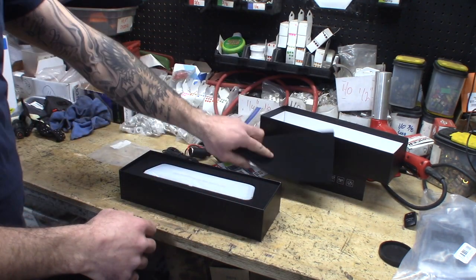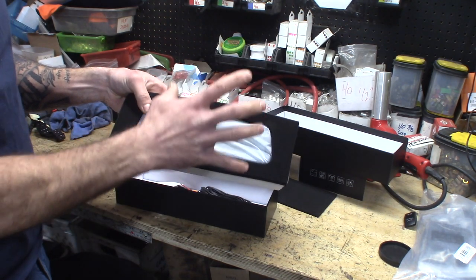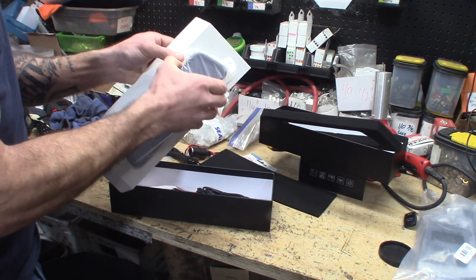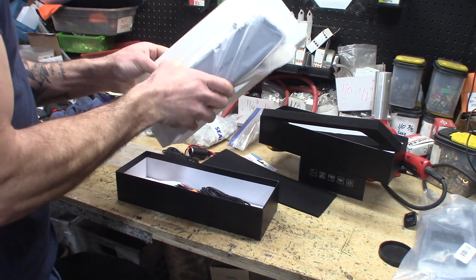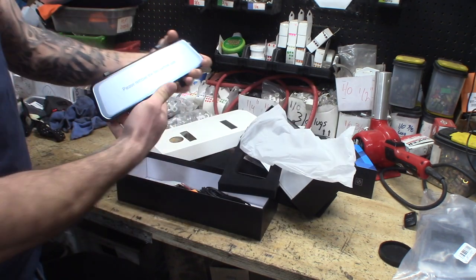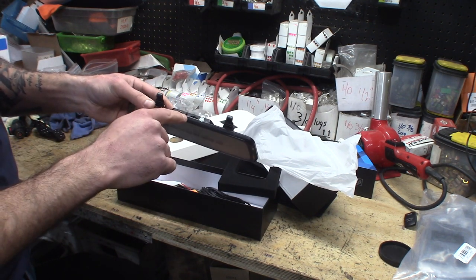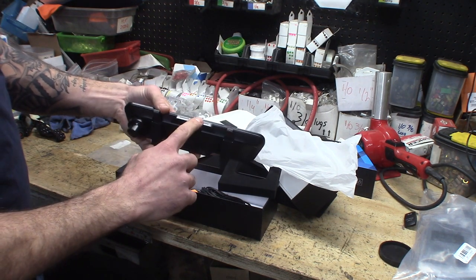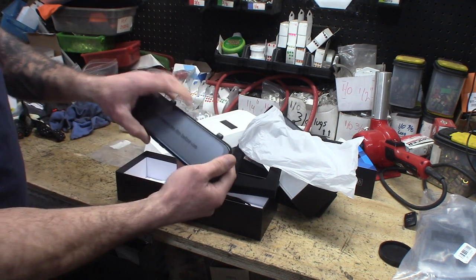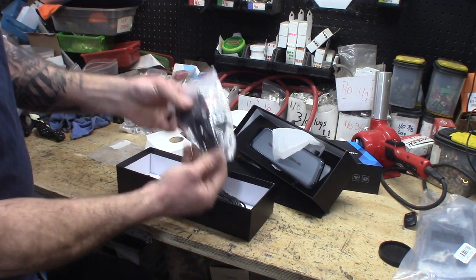Nice packaging. So there's the camera — this is the portion that's going to be mounted onto your rear view mirror. It's got the SD card slot here, power in, AV in, and then your main power button and options. These are the strap holders that hold around the mirror. Here's your front-facing camera — this is going to be really, really nice. And it comes with its power cord.